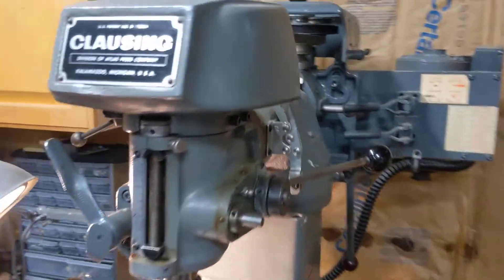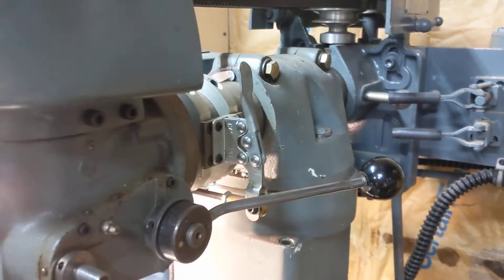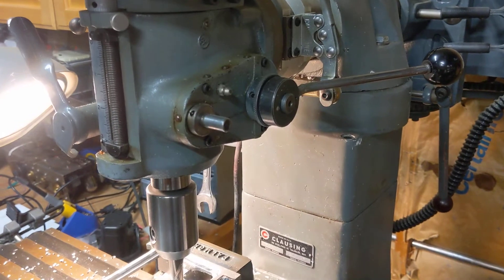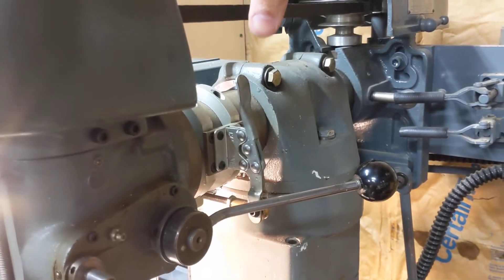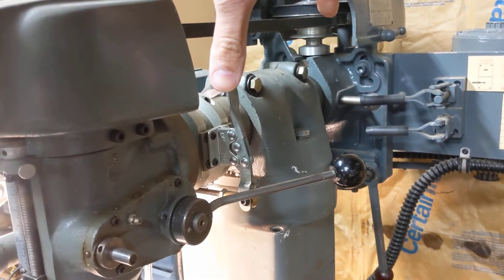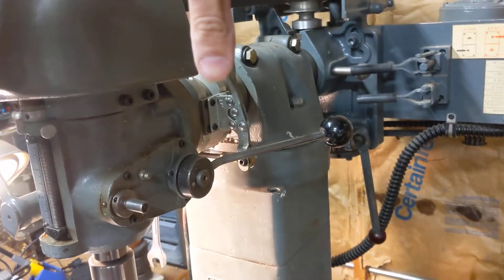The first section was removing these two bolts on either side of the tower and lifting this whole assembly up, including the motor. I wanted to keep it all in one piece, so we lifted that up.